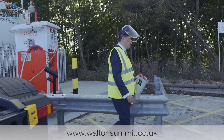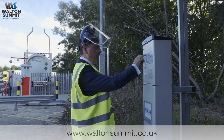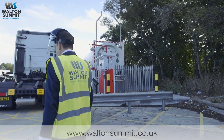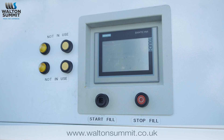At that point, go over to the authorisation machine with your tag and enter the information required — registration number and odometer reading. Come back to the main control panel and it will ask you to start filling. Press the start fill button and the process will then start automatically.